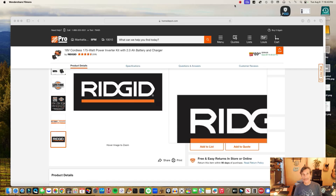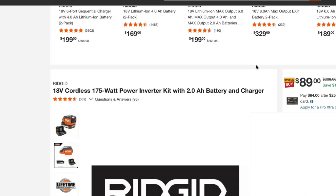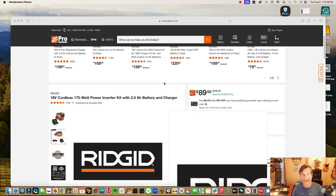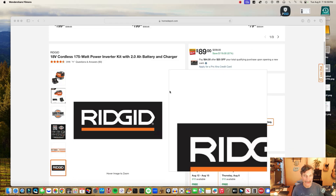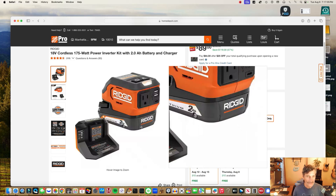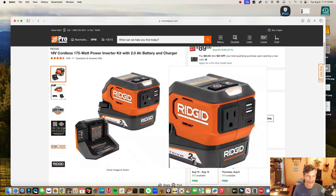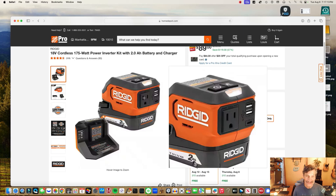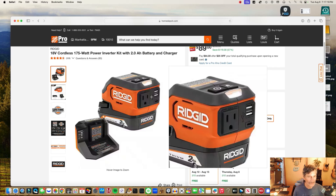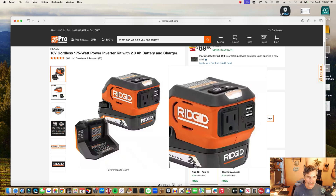Welcome everyone. In this video I'm going to review the Ridgid 18-volt cordless 170-watt power inverter kit with a 2 amp-hour battery and charger. Here's the unit on the Home Depot site. You use the Ridgid 18-volt batteries and it turns it into kind of like a battery bank, so you can plug in an AC item like a lamp or something, or even a charger that doesn't require that much power.